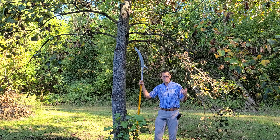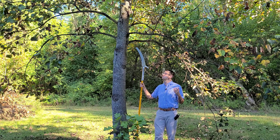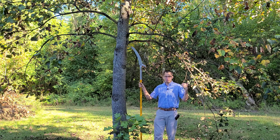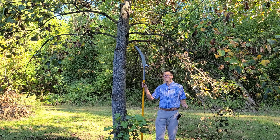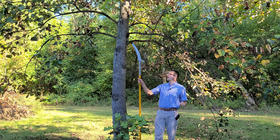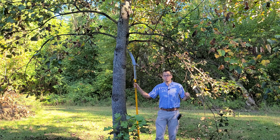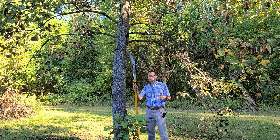Another option for reducing the population of these scale insects with non-chemical means is pruning off the branches. If you remove a branch with a large population, they will not be able to reproduce and spread to different parts of the tree. In this case, I'm going to do that because these branches are kind of low, getting shaded out, and getting in the way of the mower — so I can accomplish two things at once.